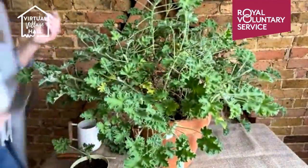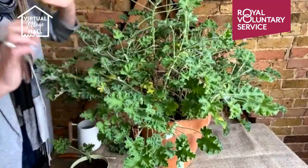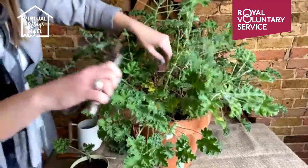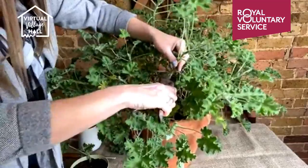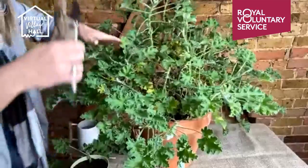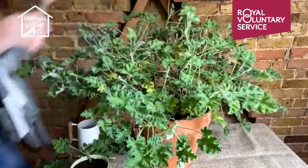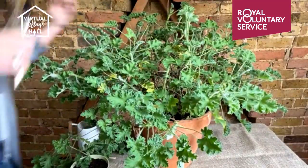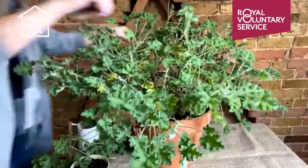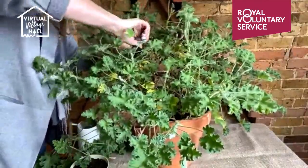The next thing you need to do is take a clean pair of secateurs and reduce it by about a third to a half. Now this normally feels really cruel and you think you're going to kill your plant, but I promise you that you won't. These are pretty hardy little things, and you can do this with all the geranium varieties — the ivy leaf trailing ones, the zonal varieties, the regal ones, and the scented pelargoniums as well. I'm just reducing it by about a half to a third.